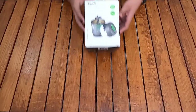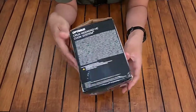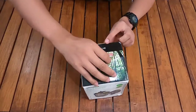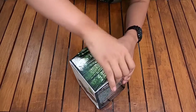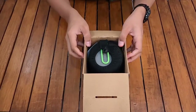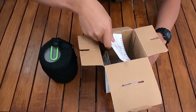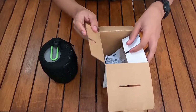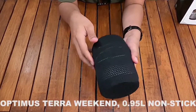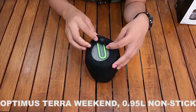Saya mulai saja mereview Optimus Crux Weekend HE cook system ini. Ini dusnya. Optimus ini sudah pernah saya pakai, jadi tidak baru, tapi baru akan saya review sekarang. Yang didapat dari dalam dus ini ada buku petunjuk tentang kompornya, dan ini dia Optimus Crux Weekend HE cook system dengan cover mesh bag di luarnya.